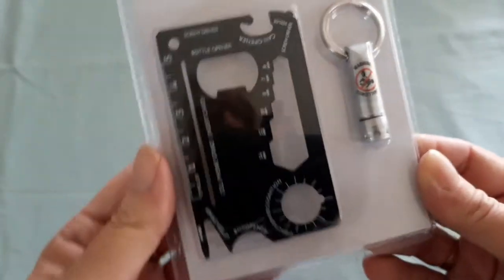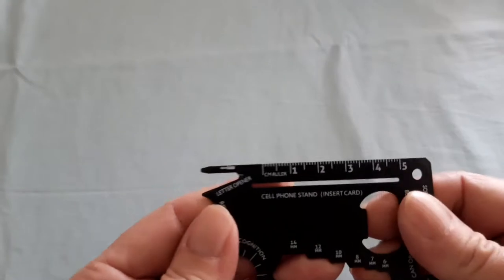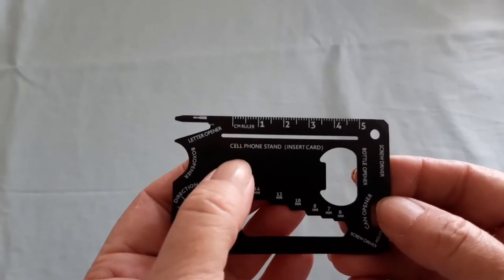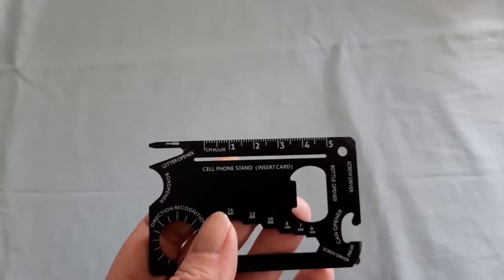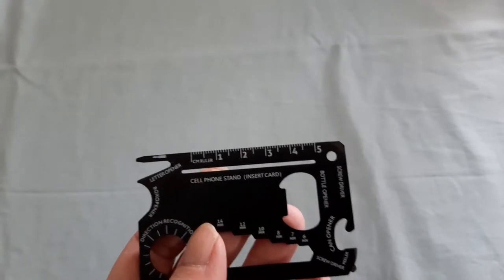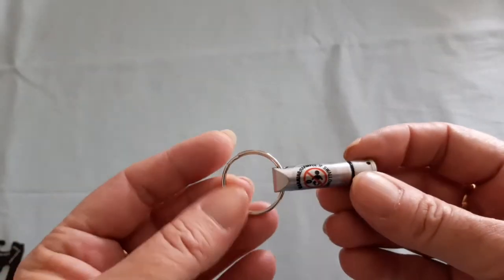It's not going to be the sturdiest but you can also stand your mobile phone on it. It's stainless steel and feels sturdy. It says 'cell phone stand — insert card' but there was no card included, just the instruction sheet it came in.